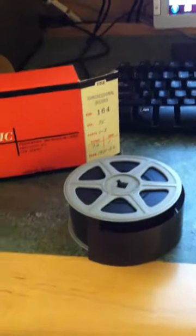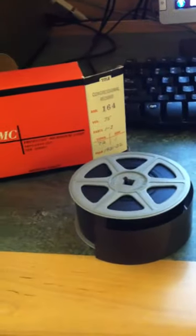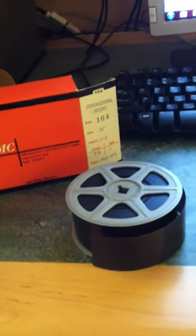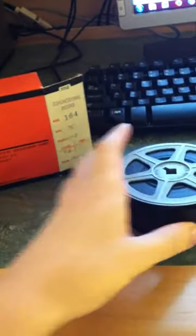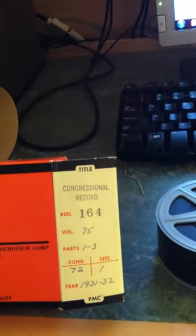Hello, my name is Michael Jennings and I will be teaching you how to put a microfilm on a microfilm reader here at Park Library at Central Michigan University. So here is our microfilm — this is the Congressional Record for the 75th session of Congress in 1931 and 1932.